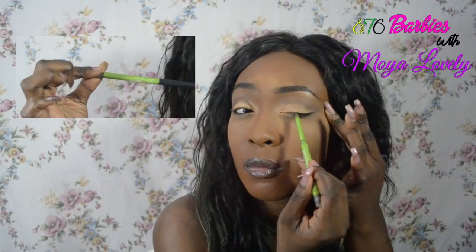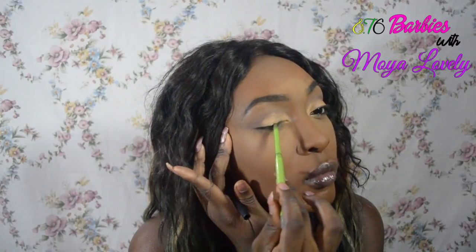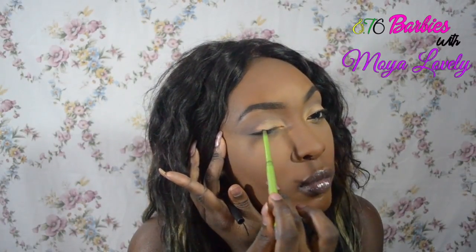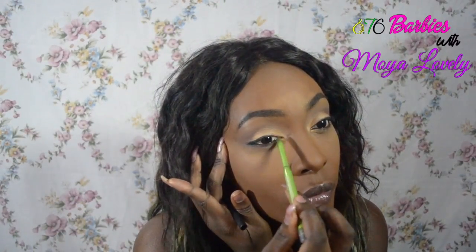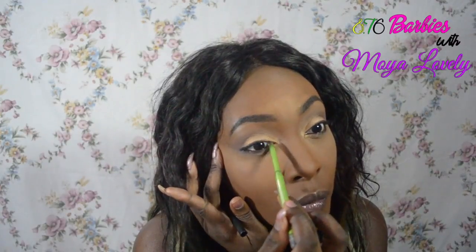I'll be applying this Maybelline eyeliner in black on the lid on the lash line. I'm not going to wing it out because I'm just not feeling to do that with this. I want it to be a soft, clean look, so I'm just going to line the lash line and keep it nice and simple. All the products will be listed down below — names, brands, and all that will be down below in the description.